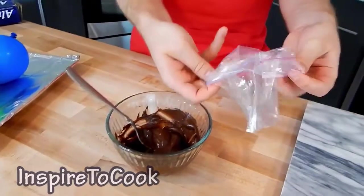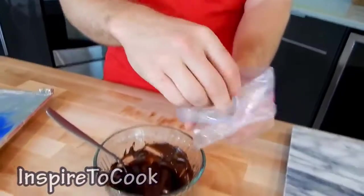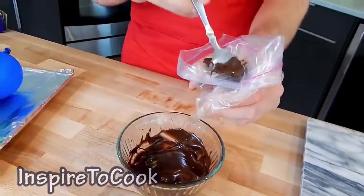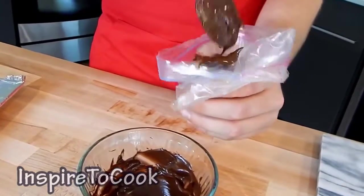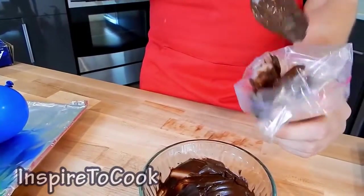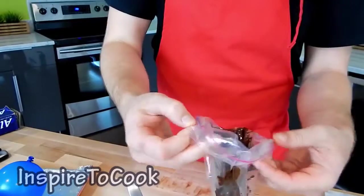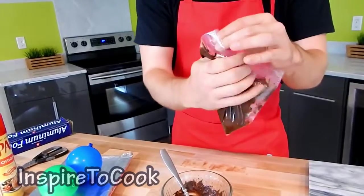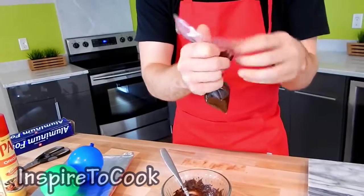So we're going to transfer the melted chocolate into our ziplock bag. We're going to turn these corners just like that, put it right into your hand, and start putting chocolate right into it. This way when we're done, the outside of the bag is not dirty. All the chocolate is in — go ahead and close the ziplock bag.